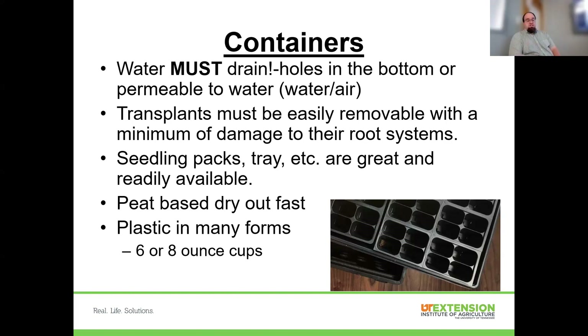The smaller the container volume, the less water it holds, so very small containers will dry out frequently and need more frequent watering. I like six or eight ounce cups — they're not as economical on space as purpose-built options, but if you're not super tight on space or just doing a few plants, worst case you buy a package of cups and drink from the ones you don't plant in. You can even reuse, wash them out, and use them again.